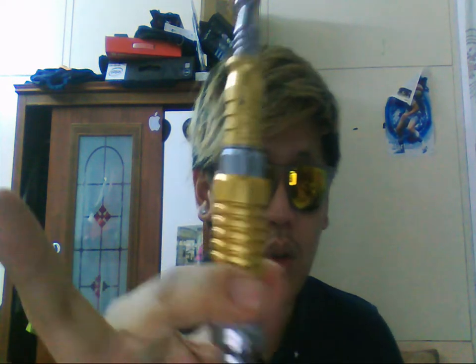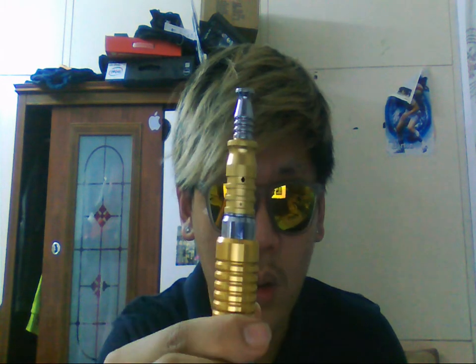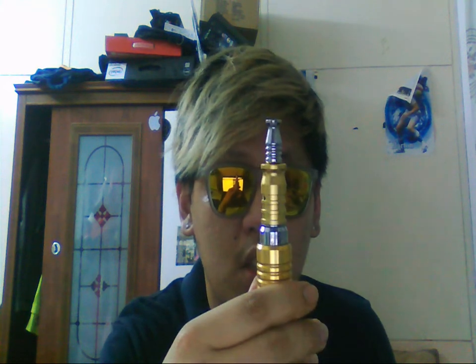It also allows tons of vapor — clouds of vapor. You just drip about five drops in. It doesn't have a drip well or anything, so you might get e-liquid overflow. But it looks super nice on my K100 — gold on gold, even though the gold isn't quite the same shade. But it works.